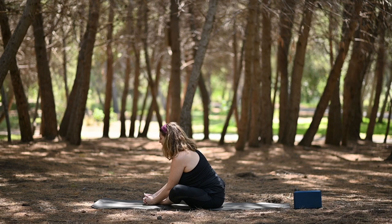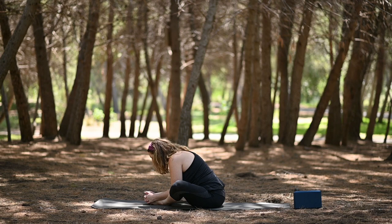Let's do soles of feet together, knees wide — Bound Angle or Baddha Konasana. Interlace the fingers, reach the heart forward, look forward, and then draw the chin in. Three more breaths here.